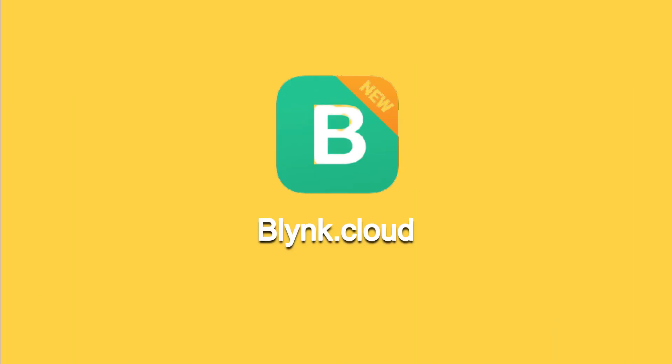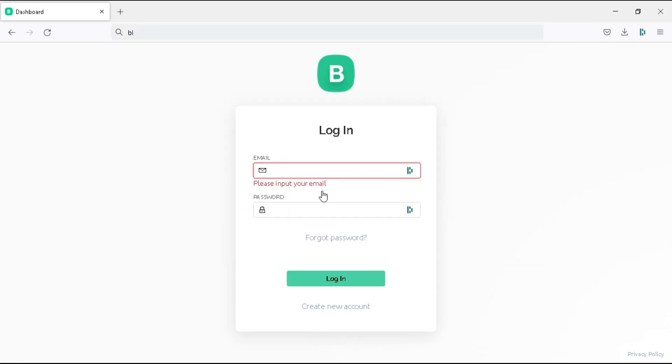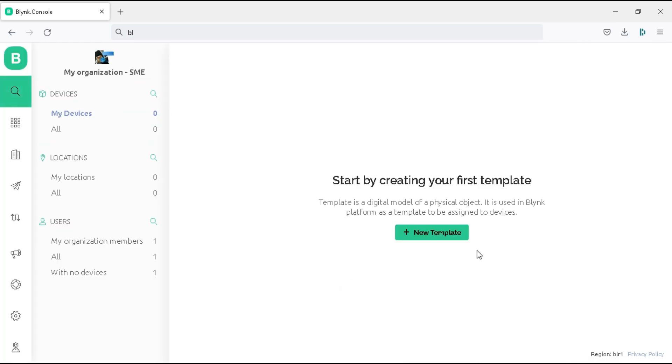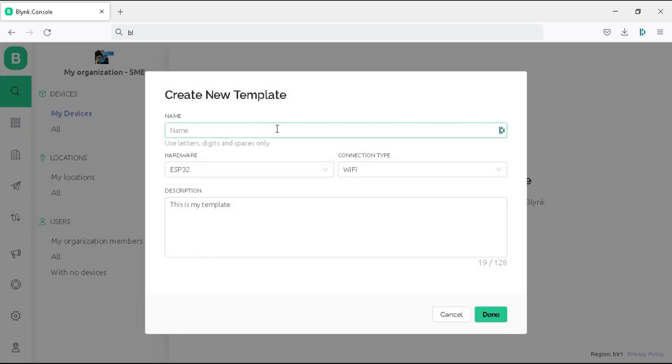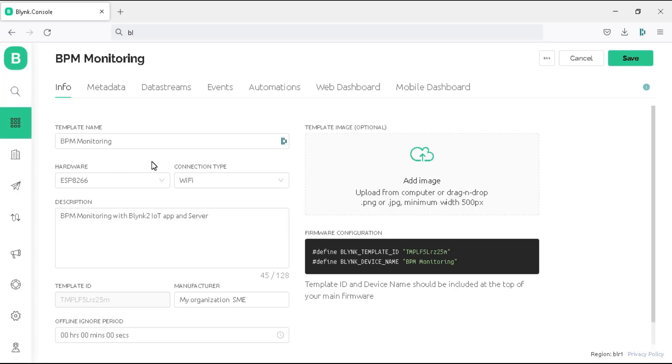Now we create the project template on the Blynk website. Go to blynk.cloud — the link is also available in the video description. Log in to the website and you will see the option to create your first template. Click on 'New Template'. Write your project name, select the board as ESP8266, set the connection type as Wi-Fi, write your project description, and click done. We have created our project template.